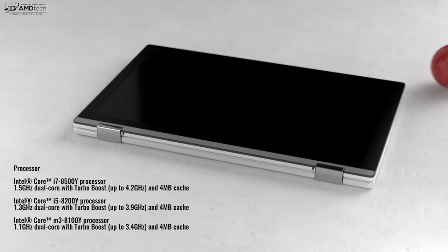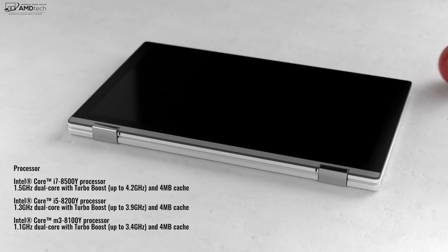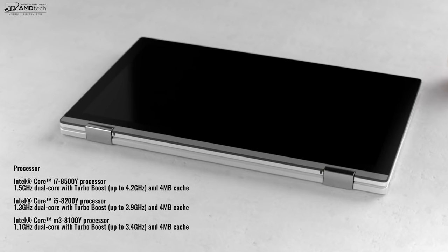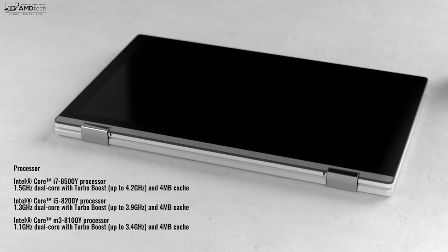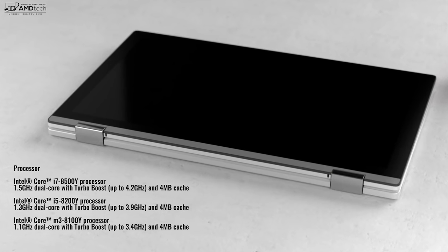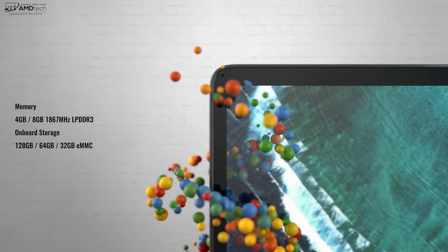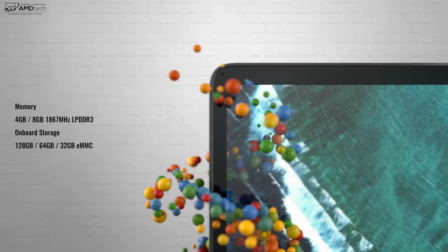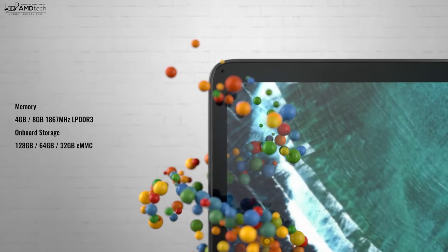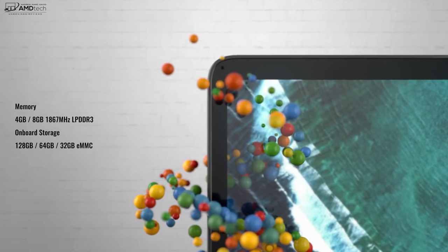When it comes to specs, you can get it in three available options: the Core M3 — that's the one available now and the one I have — the Core i5, or the Core i7. These are the Y processors, eighth generation, and they're not the U processors, so keep that in mind. But with Chrome OS you don't need as much power as you would with a Windows laptop. You can get it with either four or eight gigabytes of DDR3 RAM — my unit has four gigabytes, which is perfectly fine. You can also get it with either 32, 64, or 128 gigabytes of eMMC storage; my unit has 64 gigabytes.